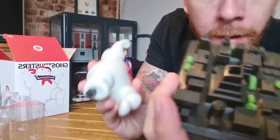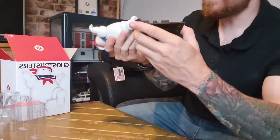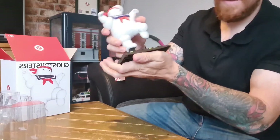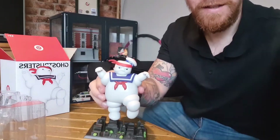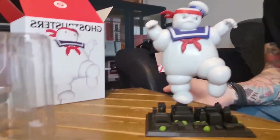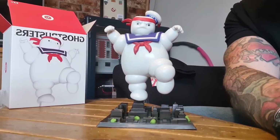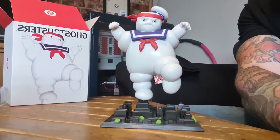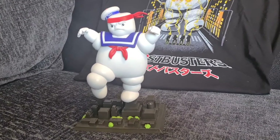Figuring out the placement on the actual base — it helps that there's a little notch inside the hole and a little slot on the figure's foot, so it goes in just the one way. And now he's doing his karate kid crane kick, ready to take on presumably the Ghostbusters or maybe New York City again. I think that is pretty awesome and it's going to look fantastic in my Ghostbusters cabinet, which you can just about see in the background.